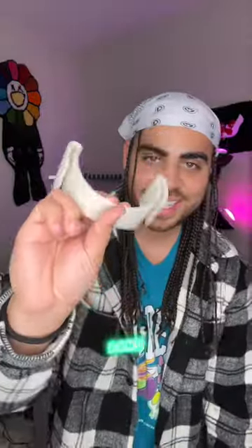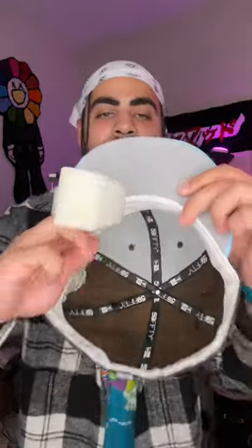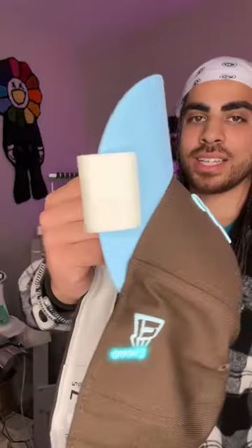Next, I grab my Nadex Curve band, which is my own patented product. What this band does is make it super easy to get a perfect curve on your hat build every time. As you can see, you slide it on and you can't go wrong.